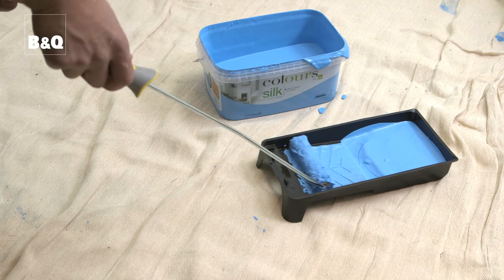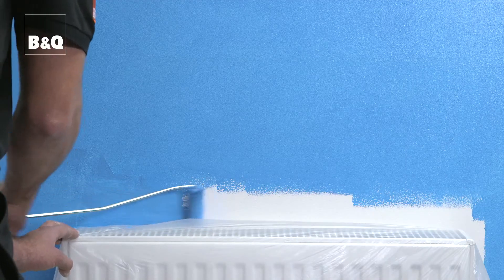If you need to paint behind a radiator, a long-armed mini roller fitted with a short medium pile woven roller sleeve is ideal.